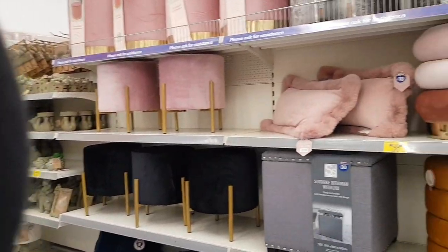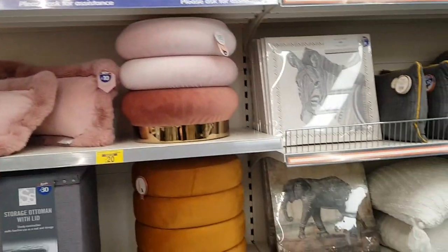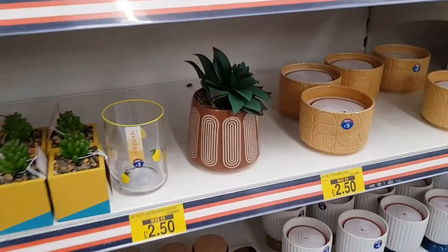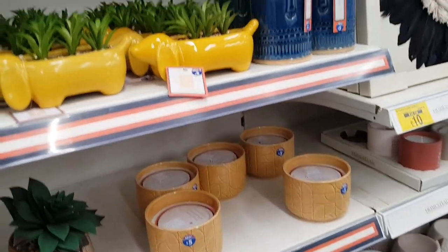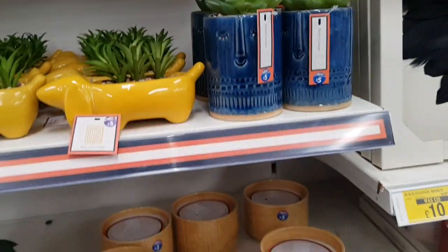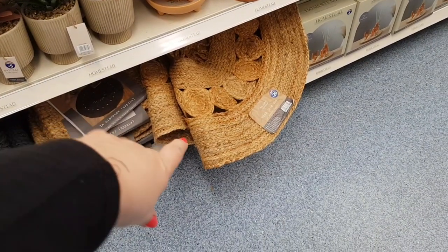Tea light holders for a pound, were £1.50. There are little hearts and hanging signs and things. There's a blush coloured ottoman for £25, studded around the top, and a grey one for £30. I'm keeping my eye out for those yellow sale tickets — I think a lot of these are the sale bits. These little items are £2.50, were £5. I like those rugs down there as well — they're £20.